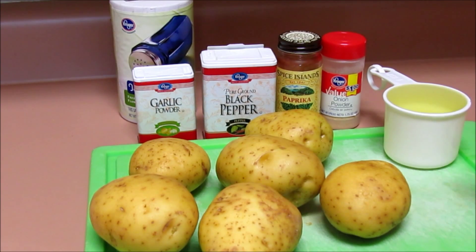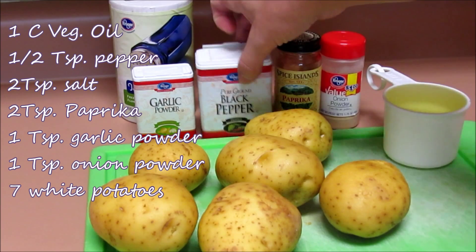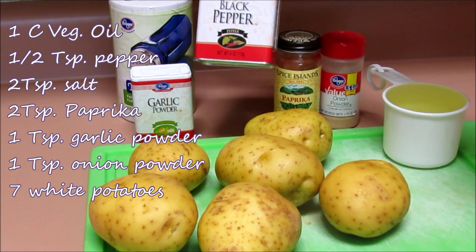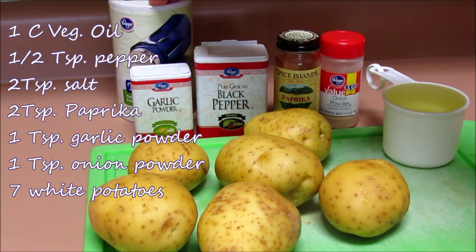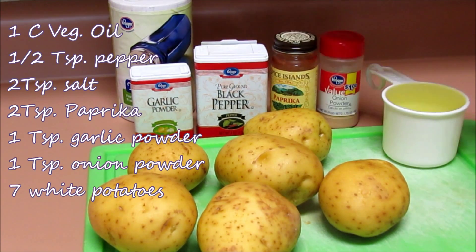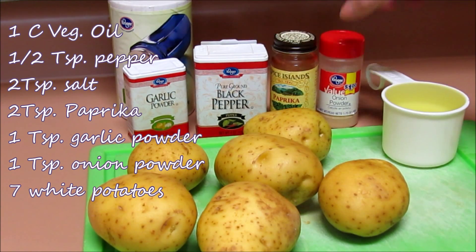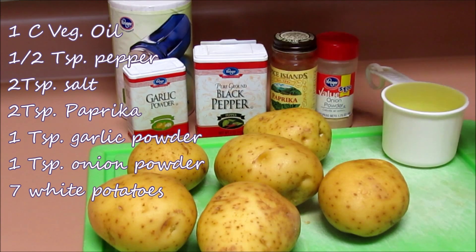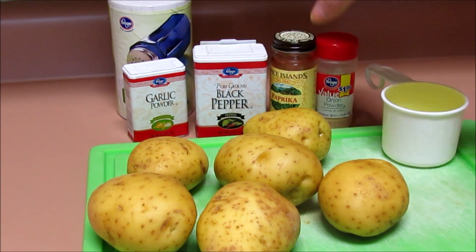What you're going to need is one cup vegetable oil, half a teaspoon of black pepper, two teaspoons of salt, two teaspoons of paprika, one teaspoon of garlic powder, one teaspoon of onion powder. I think that's it.